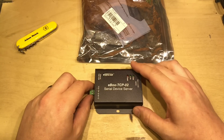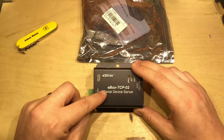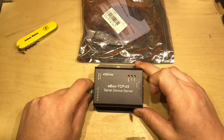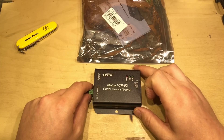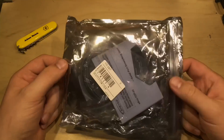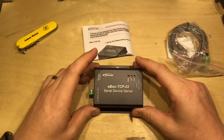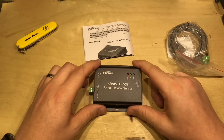Looking around eBay a couple of weeks ago, I came across this from a Chinese seller: the EP-Ever E-Box TCP-02 Serial Device Server. It piqued my interest, especially because I've not even seen this mentioned on the EP-Solar website. And slightly unusually for EP-Ever, it's just come in this anti-static bag with a cable and a manual, nothing more. EP-Ever products are usually shipped in a retail box, so that's a bit peculiar.